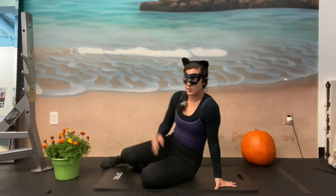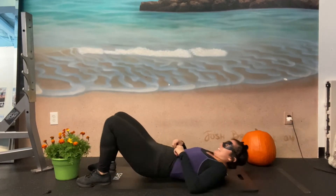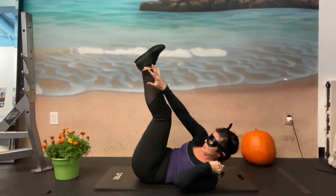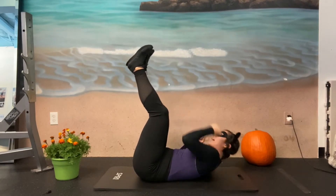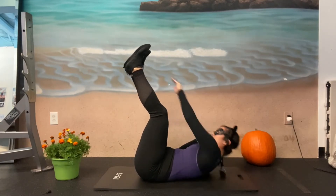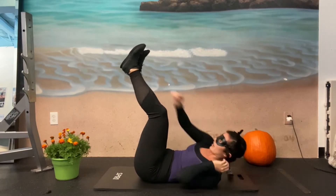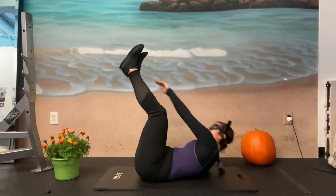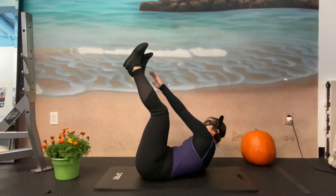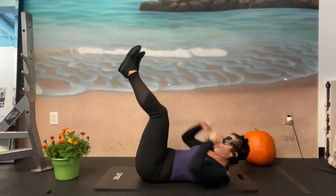We're gonna go back onto our backs. We are gonna go into a rope climb. Cats are great at climbing. So legs go up. We're gonna reach for the outside of the opposite heel — reach cross body and cross body. Twelve each side. Begin. One, two, three. Try and get those shoulder blades up off the floor. Five, six, seven, eight, nine, ten, eleven, and twelve.